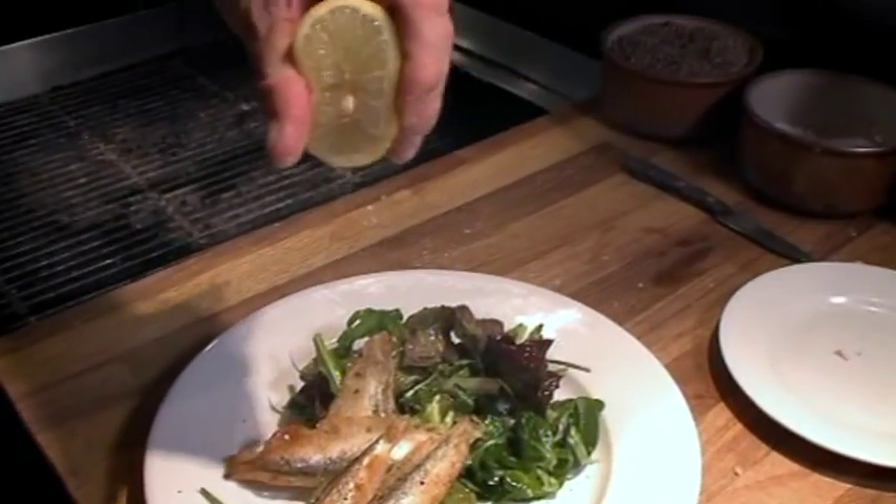Squeeze a lemon if you want. I'll tell you what, that's really good. They're going on my menu. Thank you.